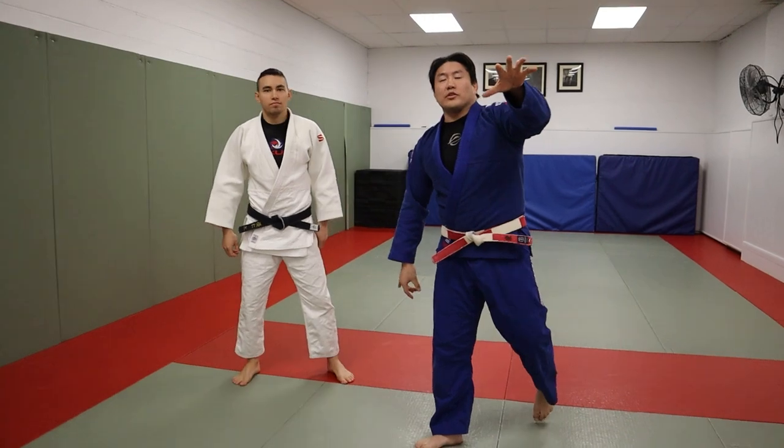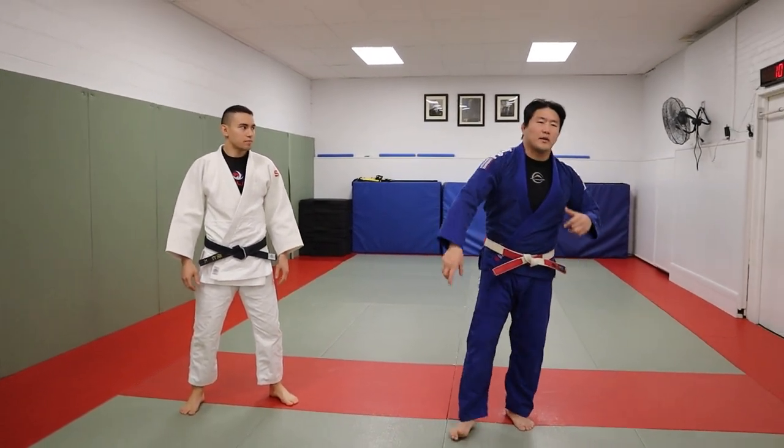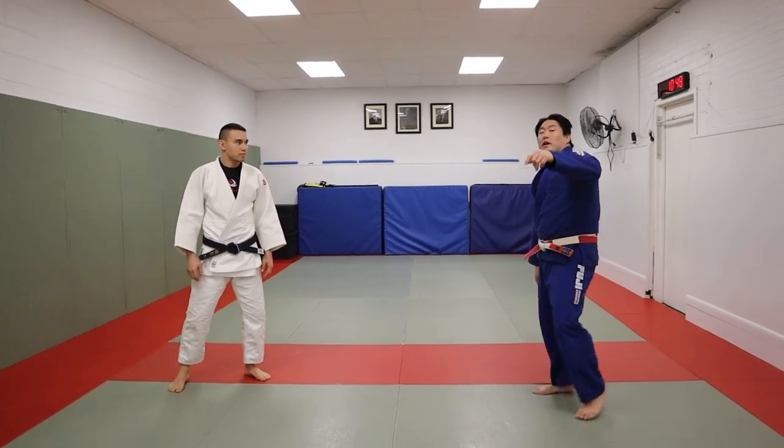All right guys, today I'm going to show you some Taiatoshi. ShintaroHigashi.com — a title video is coming soon. We already have Uchibara, Tomonage, all those guys — check it out at ShintaroHigashi.com.